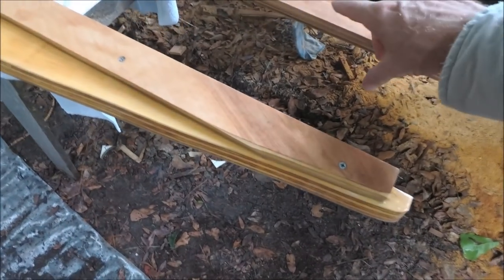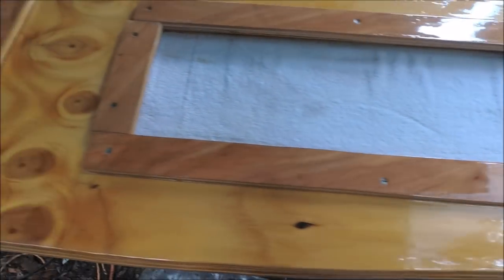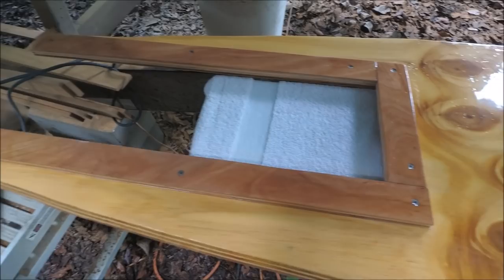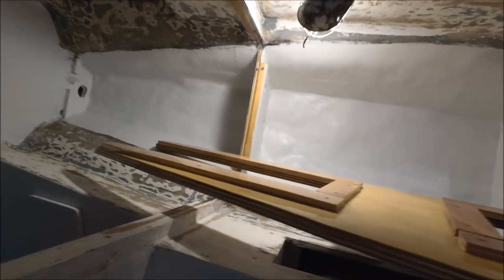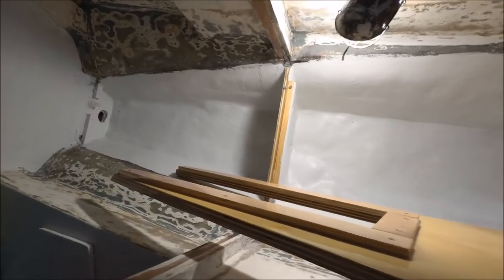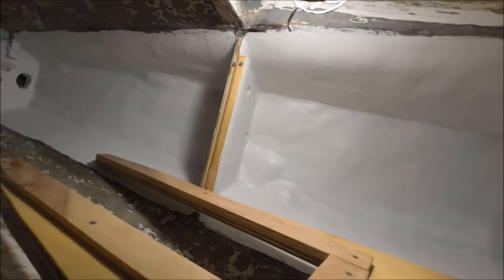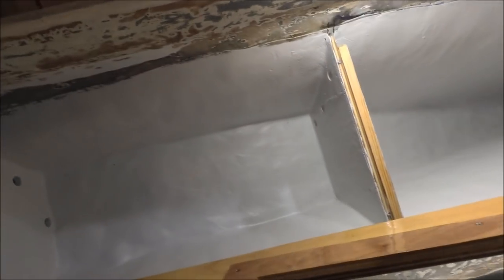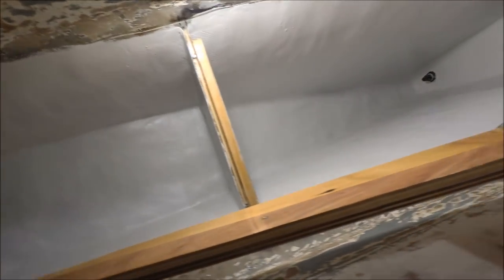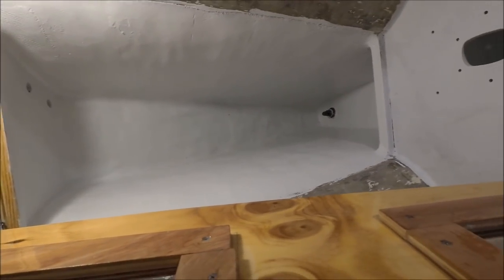Half-inch plywood cleats have been glued down to support the floorboards. Before fiberglassing down the cabin sole, I've painted the bilge with two coats of 2008 epoxy barrier coat. Before that, I sealed the bilge and the ballast down better with more fiberglass — there were some ragged edges and it looked like some leaks could have come through there.